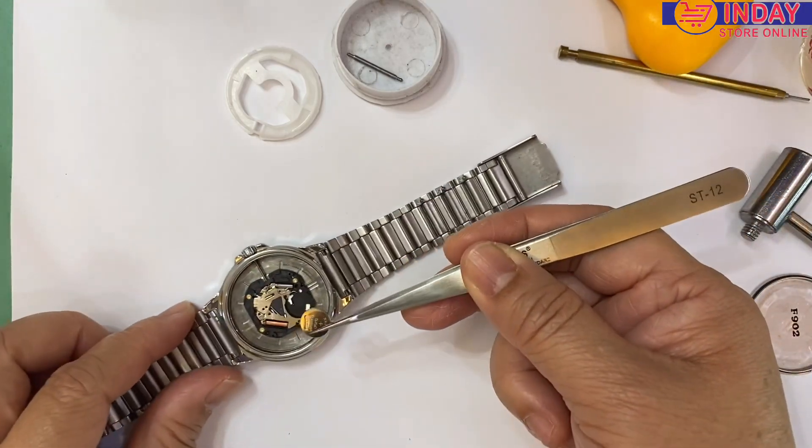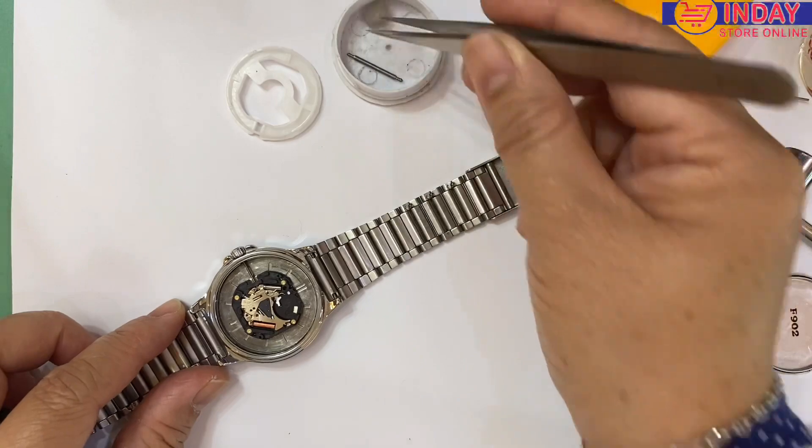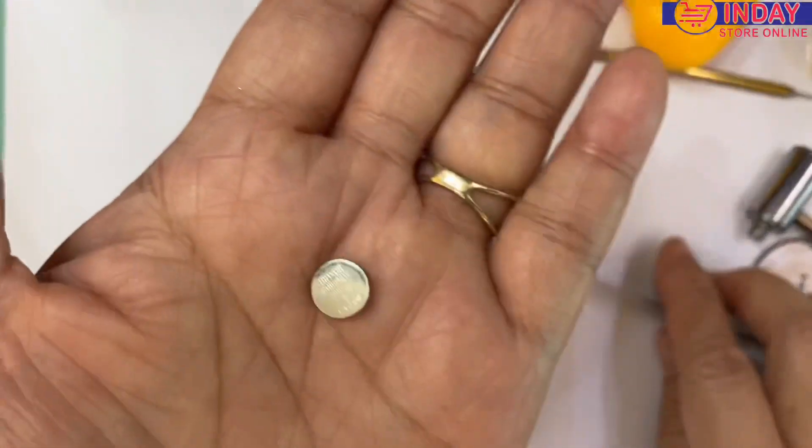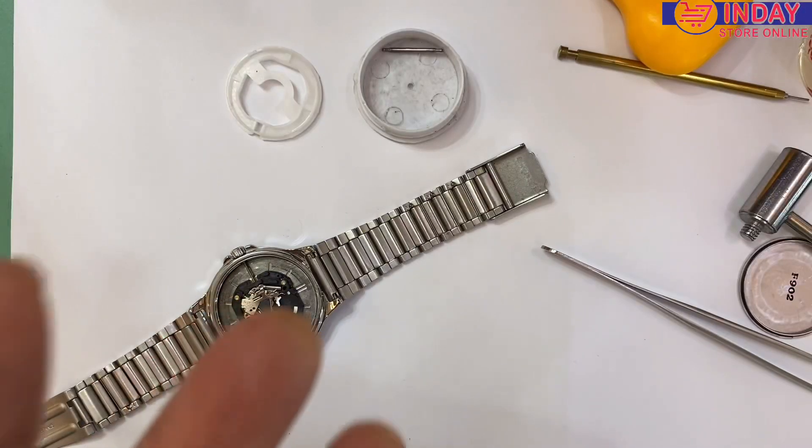Okay, here's the battery. What is the battery number? Let's check — the battery number is 920.